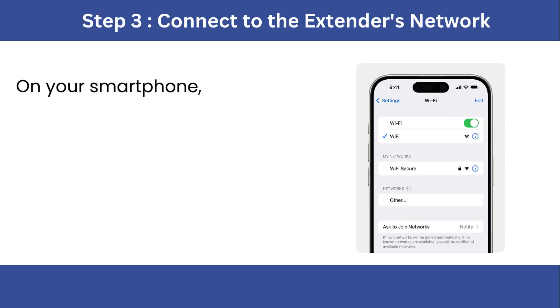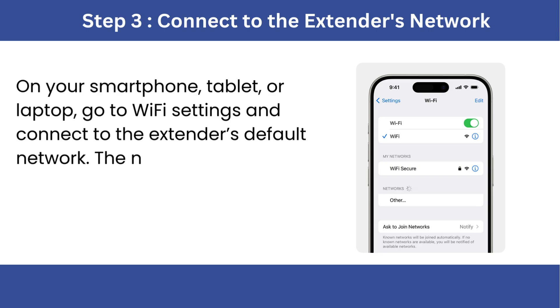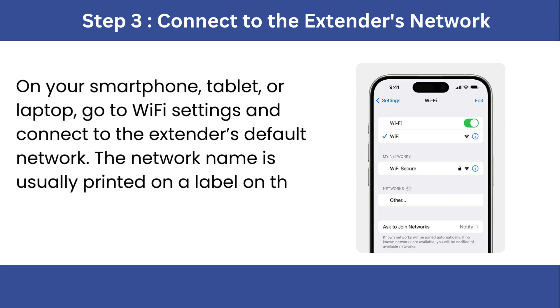Step 3: Connect to the extender's network. On your smartphone, tablet, or laptop, go to Wi-Fi settings and connect to the extender's default network. The network name is usually printed on a label on the device, e.g., edtisk-ext.